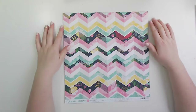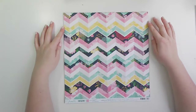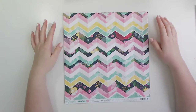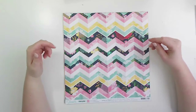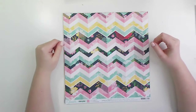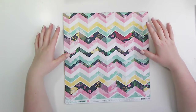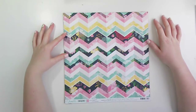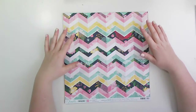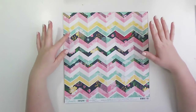Hi lovelies! Welcome to what I hope will become a new series on my channel called Get Quilted. That's where I take inspiration from quilt patterns and create layouts inspired by that pattern. There are some awesome things that quilters are making out there using some fantastic patterns, and I don't see why we can't do the same with paper. So we'll see how this goes.